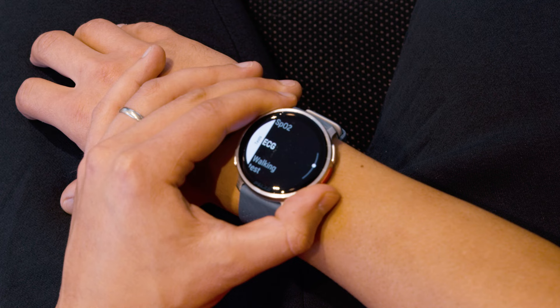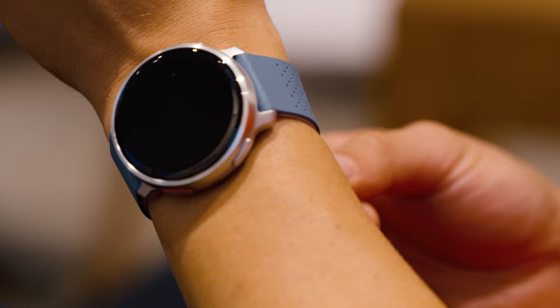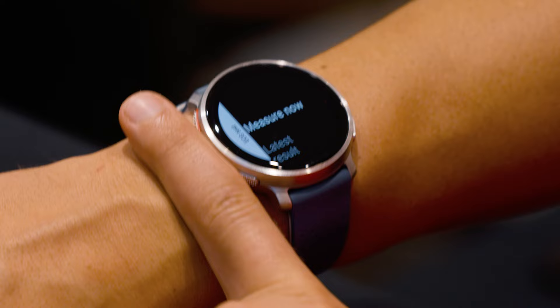At this point, make sure that your watch is worn on the same hand you have selected in your watch settings and is properly fitted. It should be worn a finger's width behind the wrist bone and be tight enough that it won't move around.